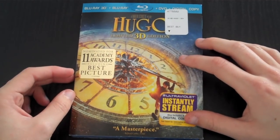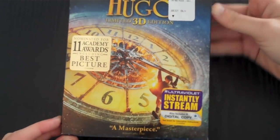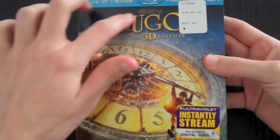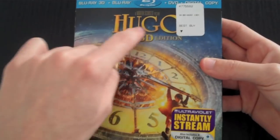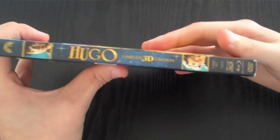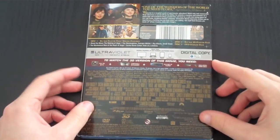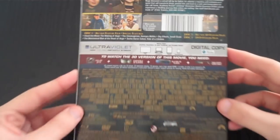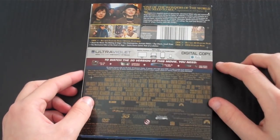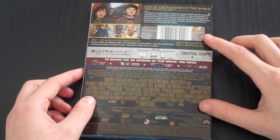Here is the front — the Hugo words are embossed, and so is 'limited 3D edition.' The side is pretty cool, not embossed but it's colorful. The back has a pretty cool design. It also includes ultraviolet and 3D glasses.